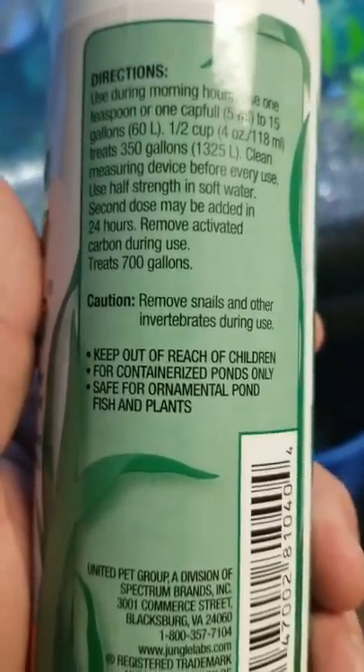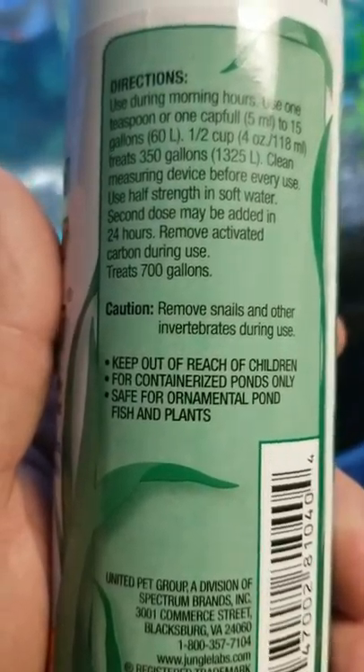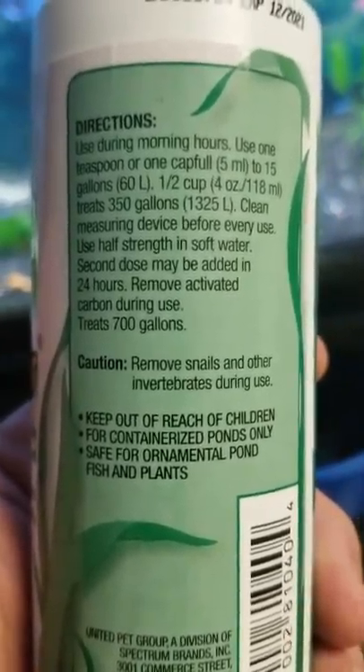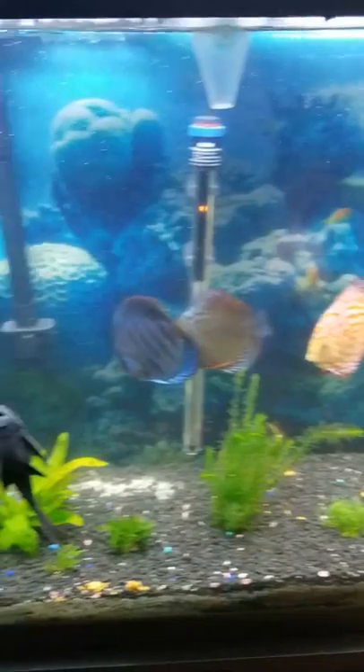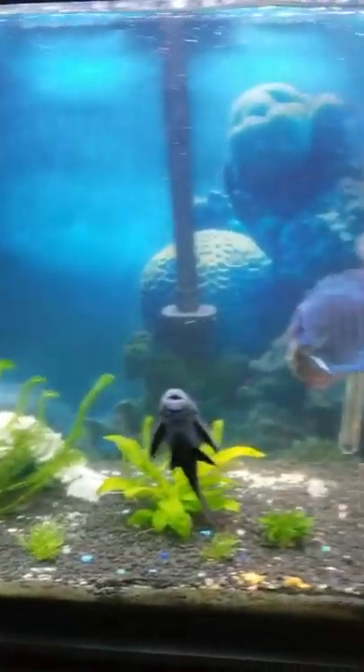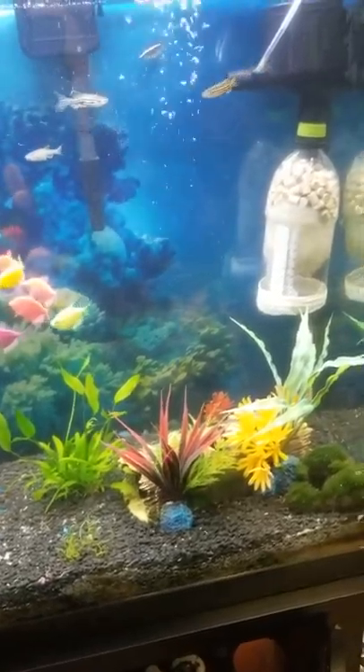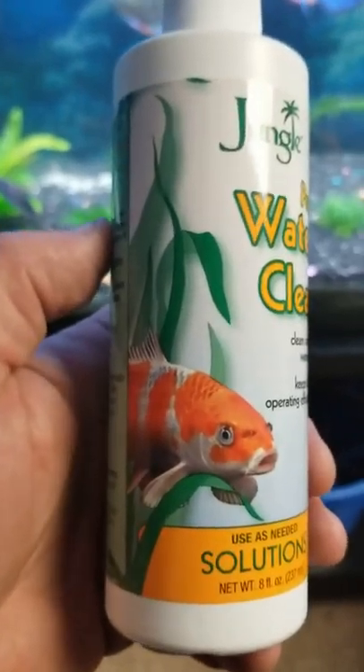It turns your water a little milky, gets cloudy, and then basically within a couple hours — bam! This is what you get. And it's not even done yet; you can keep treating until it's completely the way you want it.